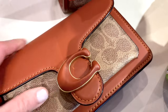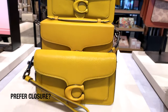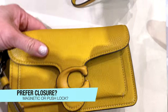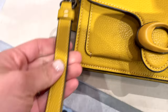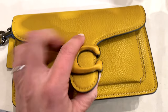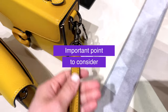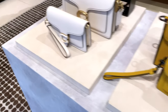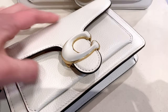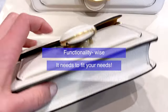Last but not least, consider the closure. Do you like a snap closure or a push lock closure? I think the push lock is a little more finicky — it's something you'll have to manage regularly as you get in and out of the bag. You need to figure out which one you'll be more comfortable with. At the end of the day, this is the bag you'll be wearing, and you need to make sure functionality-wise that it fits for you.